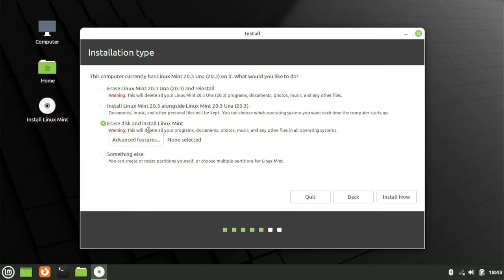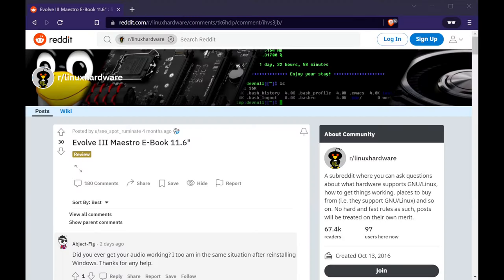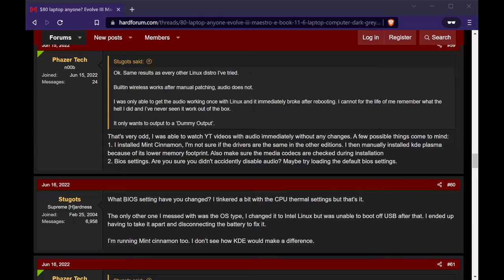I first did a review on it almost two months ago, and then followed that up with a guide on how to install Linux Mint on it. At the end of the guide I mentioned that some users reported audio problems after installing Linux, but at that time nobody was sure why it worked for some and not for others. Well, thanks to some viewers and users on various forums, we were able to determine why.